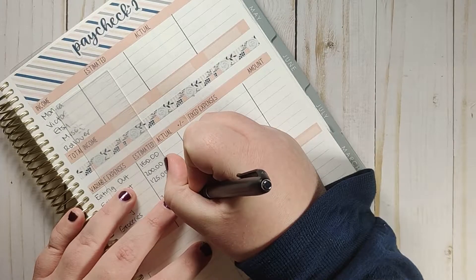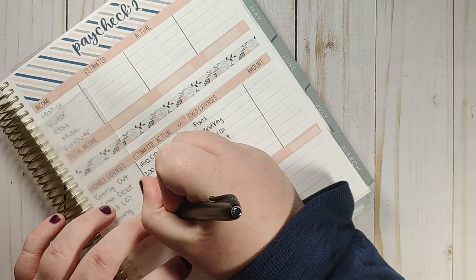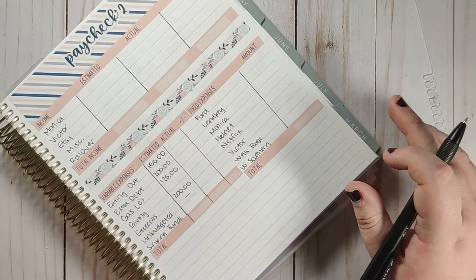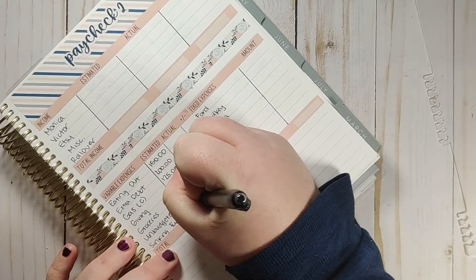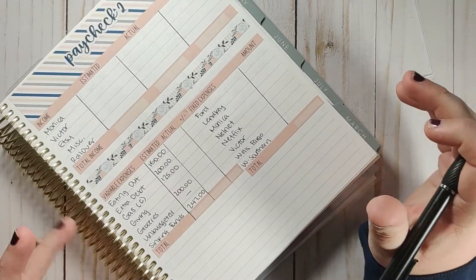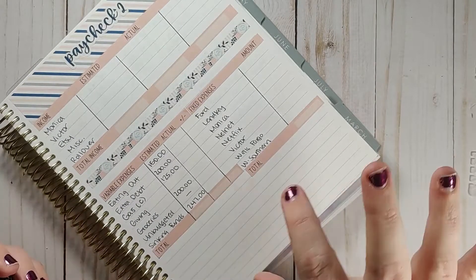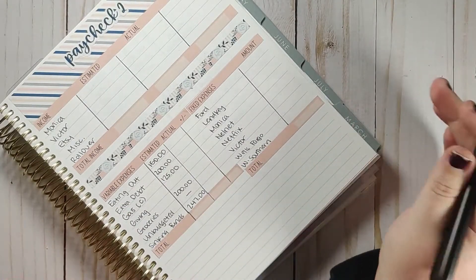It never fails — it either goes down crooked or I need to move it for some reason, so removable stickers are a must for me. For sinking funds, we are not doing that much — just $247 compared to what we usually do. That's because we have a lot of big bills coming out at the end of the month. Typically we do a lot of our sinking funds in the beginning of the month because of all those big bills at the end.